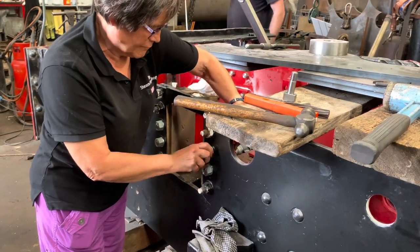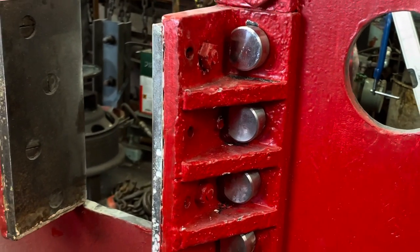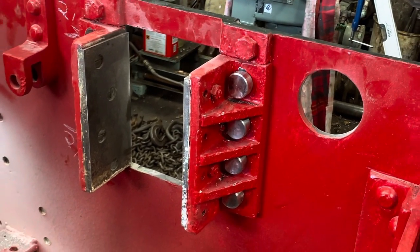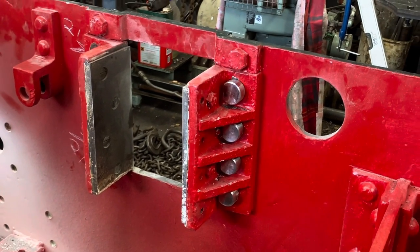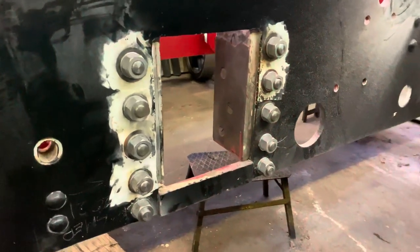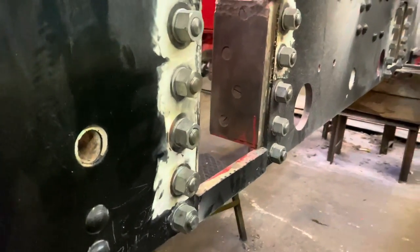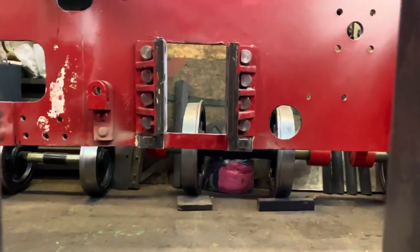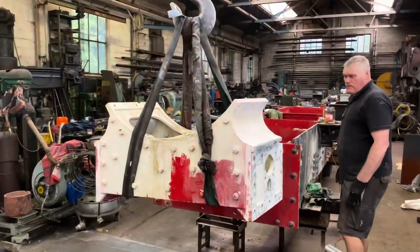We needed to make sure the horn guides were firmly fastened on as we wanted them to be before we grind the faces flat, so that we can make the axle boxes fit in exactly the right place. This was the process we had to do before we can do that in the next stage. You can see they look a lot neater from both the inside and the outside, and with the horn keep ones fitted as well — all the same — once they've got a coat of black paint on the outside and red paint on the inside, they look as good as new.